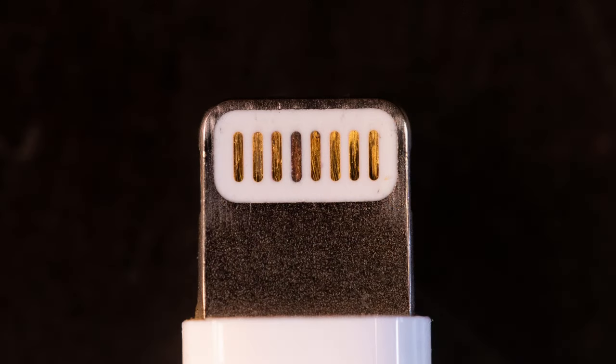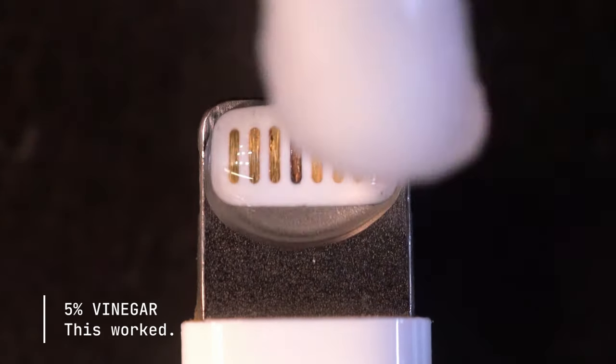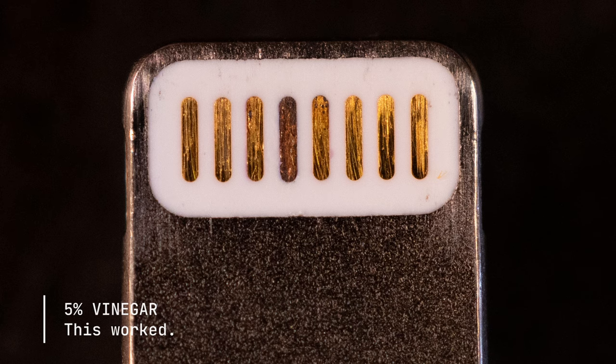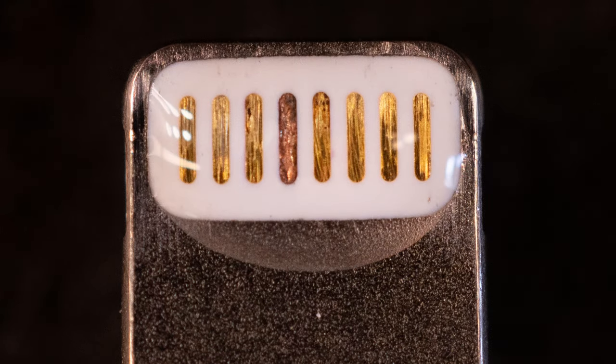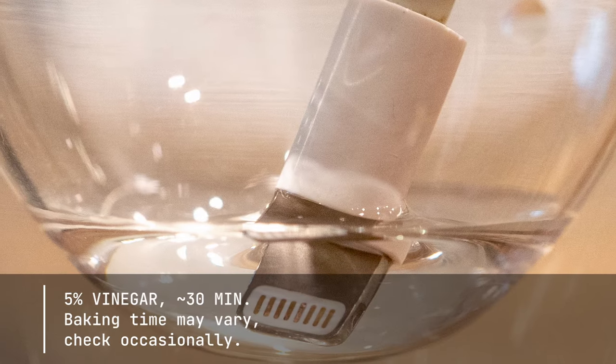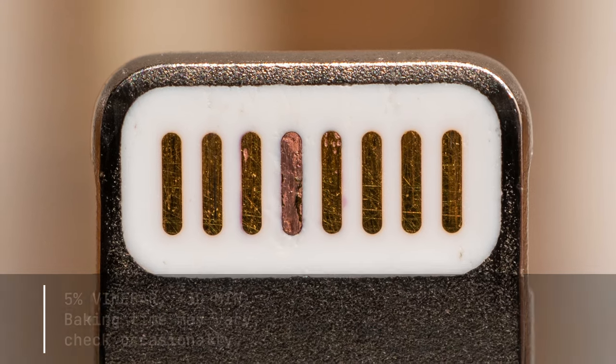On a second connector, I decided to test using 5% vinegar after the first cleaning. And this really made a difference. So I decided to take both connectors and soak them in vinegar for half an hour or longer. The results were really clear — after another scrub and drying, both connectors are looking much nicer.